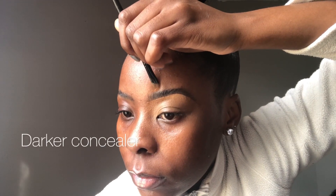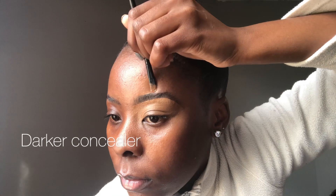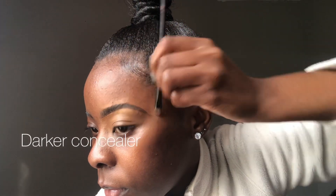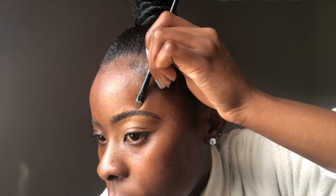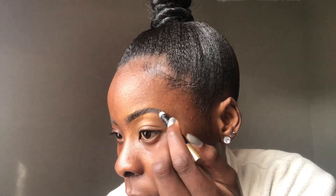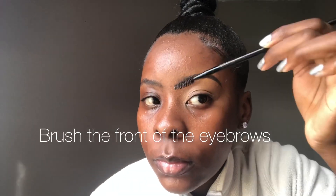Going in on the same concealer I used on the front side and the tail for the upper part of my eyebrow — this is the concealer closest to my skin tone, as you can see. There's a hair that went out, so I'm trying to fix that from the side. The gel made it go out and I didn't like that because I want the shape to be as small as possible. I realized I could still see it, so I went in with my pencil to fill in — and now that looks better.